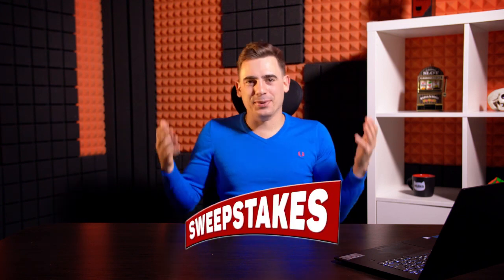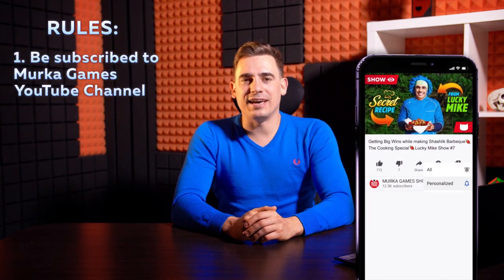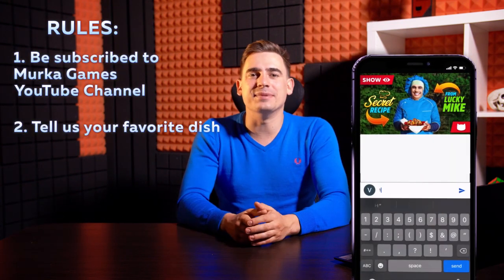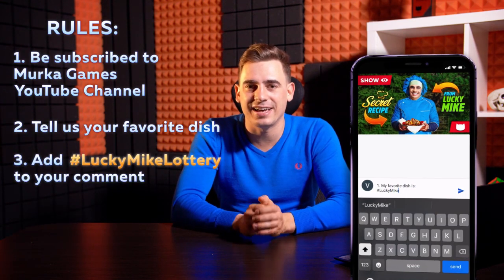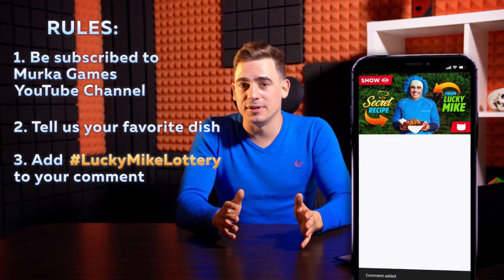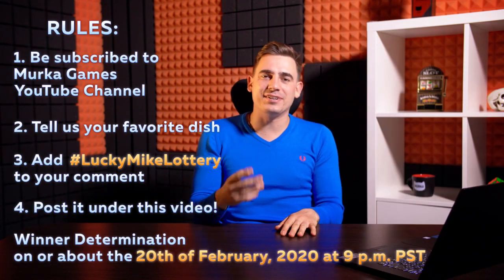One second of your attention before we continue cooking. Remember I promised a lot more sweepstakes? Well, here is one, and you can get some cool merch from Mirka — the Mirka blanket and the Mirka towel. The rules are elementary as usual: first, be subscribed to Mirka Games YouTube channel; second, in comments tell me what is your favorite dish, and don't forget to add hashtag Lucky Mike Lottery. Very soon, I will choose two lucky winners live!